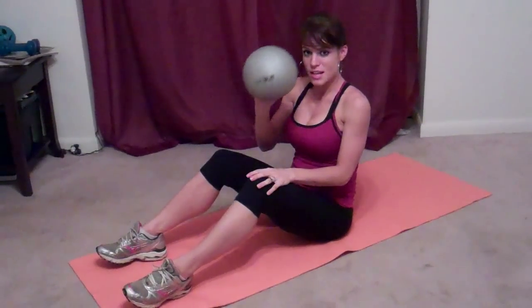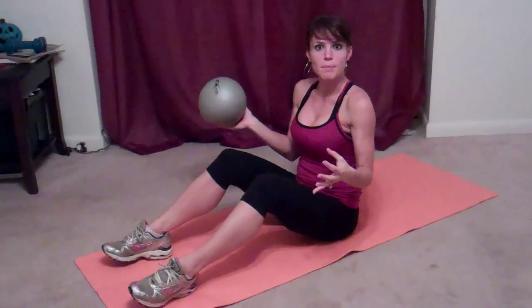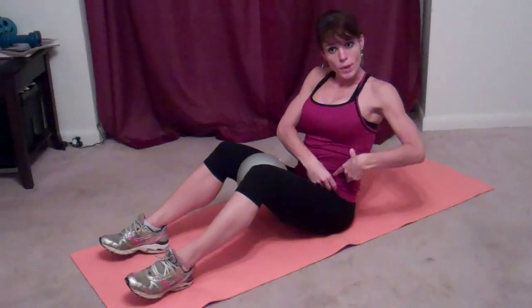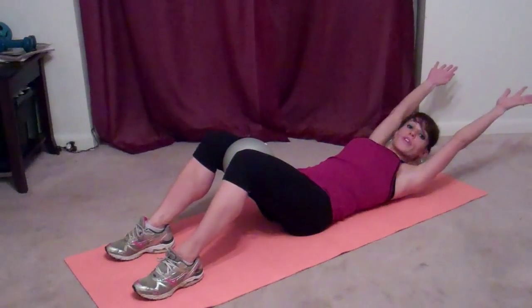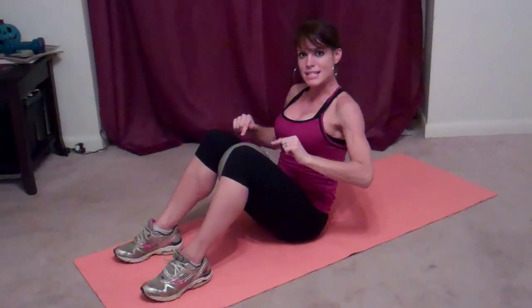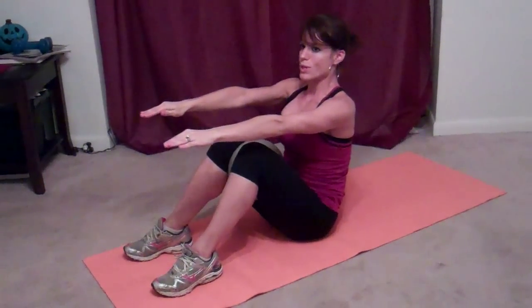For the next exercise, I'm going to use a ball. You can use a rolled-up towel or rolled-up yoga mat — just anything. We're going to put it right between our thighs and squeeze the entire time as we're doing sit-ups. That way, we're not only working our abs, we're working our low abs and our thighs as well. This is just a normal sit-up with arms extended. We're going to go down, roll up, and sit up. Keep squeezing the whole time.